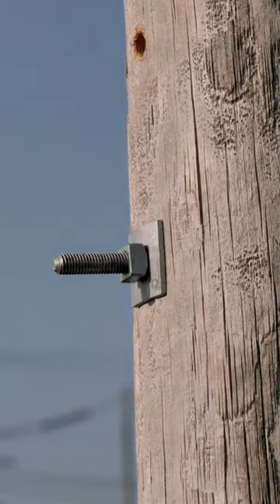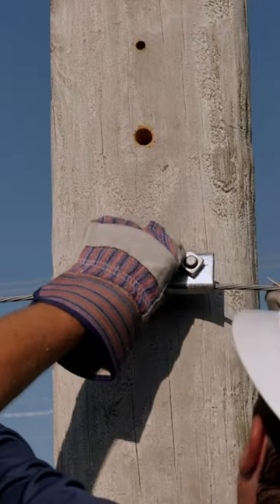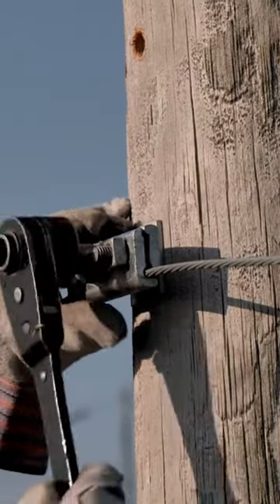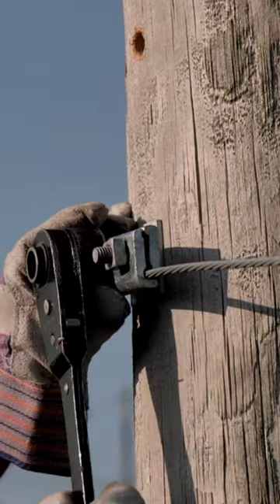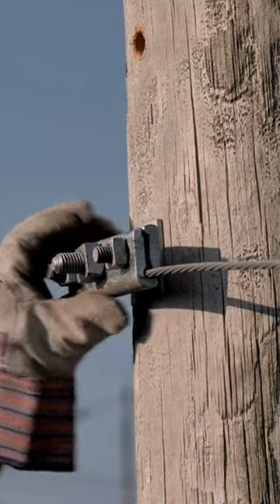If needed, a longer bolt can be substituted and the end can be cut off. Now the lineman will install and sag the strand accordingly. Once the strand is in place, tighten down all bolts to lock in place. Keep in mind that the strand may need to be re-sagged or adjusted after the fiber cable has been lashed into place.